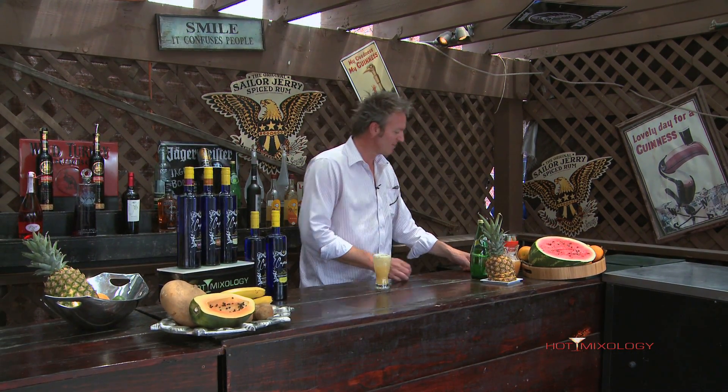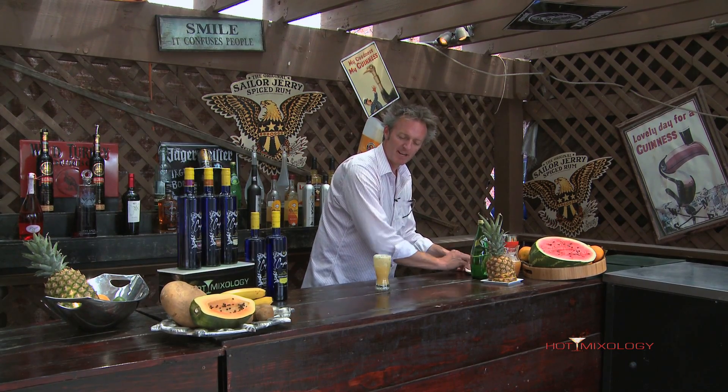It is the Cupcake Cabana right there. If you'd like, you can garnish it with a little chunk of pineapple on top. This is the hot new brand of the week — Cupcake Vodka. Check out hotmixology.com for more information about this hot new brand and how to get it into your bar for your summertime cocktails like the Cupcake Cabana.